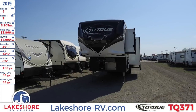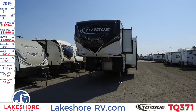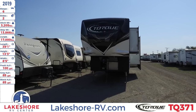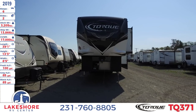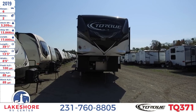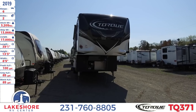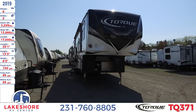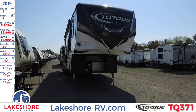We're over here at Lakeshore RV Center looking at a 2019 Torque TQ371. This unit can sleep up to six people, it has two slides, a hitch weight of 3,205 pounds, a ship weight of 13,866 pounds, and a GVWR of 17,000 pounds. It has a length of 39 feet 1 inch long, a height of 13 feet 3 inches, and a width of 8 feet 5 inches.